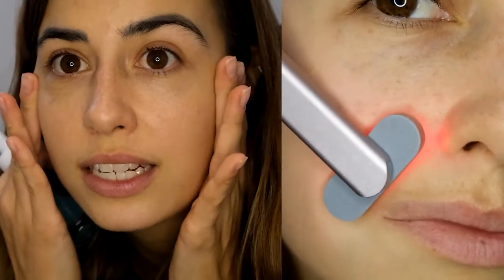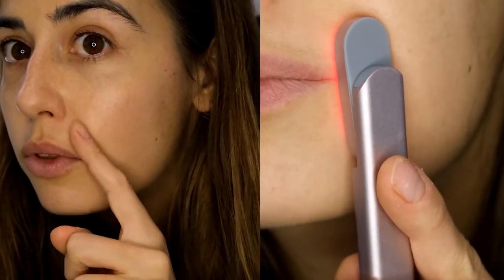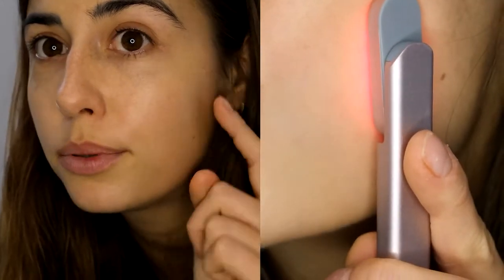I usually start with the cheeks and this area. One important note: don't apply the device on your throat near your thyroid, and same — you wouldn't do it close to your heart. So make sure you avoid that area. I use it with an upward motion, gliding it up along the cheeks, staying on the lines a bit, then moving to under my eyes with the same upward motion. Then I finish with my forehead where I'm seeing more fine lines.